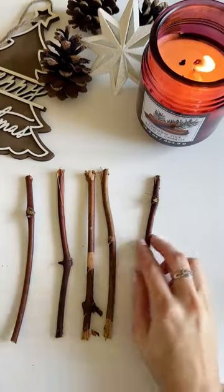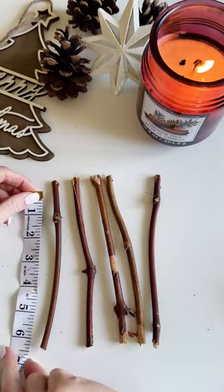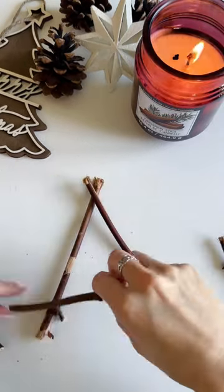DIY this easy star made from sticks. You'll need five sticks cut to approximately seven inches.